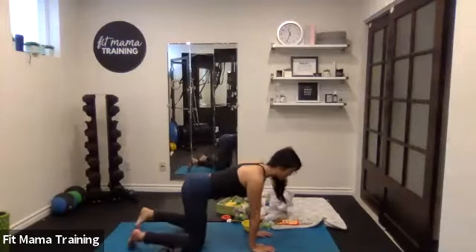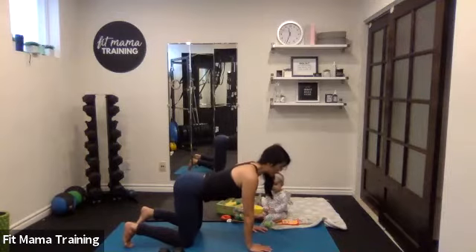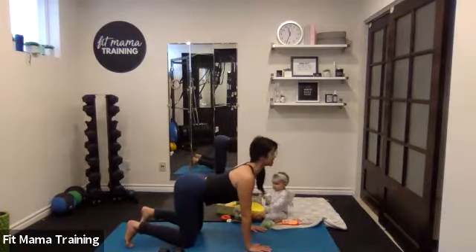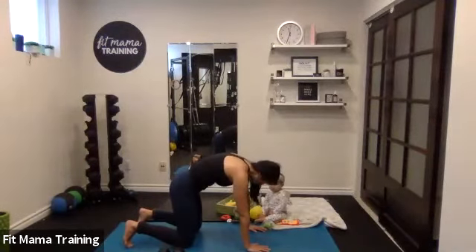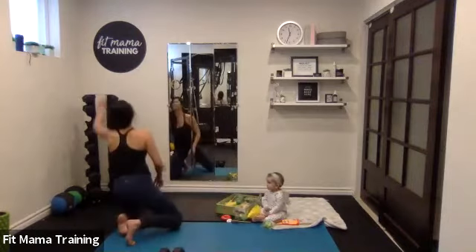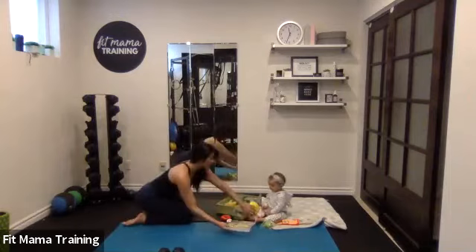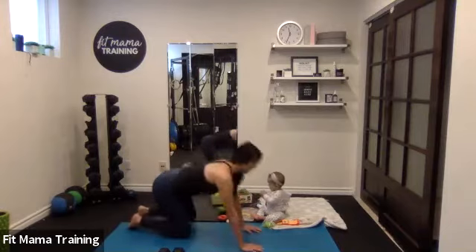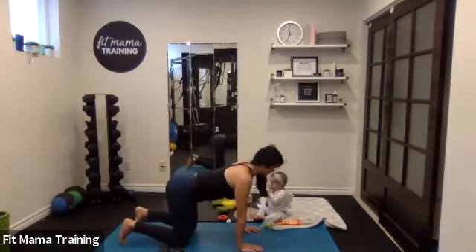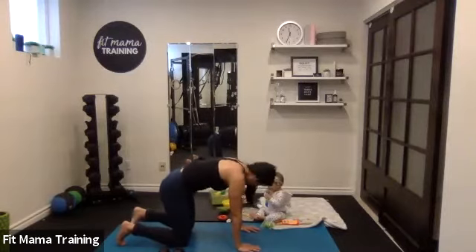Let's push back into hands and knees. We're going to drop our belly down for some cat-cows to start. Inhale, looking up, and then pulling that belly in through the spine, chin to chest. You'll do about four of those, moving with breath. All right, one more here.